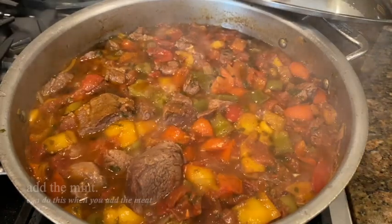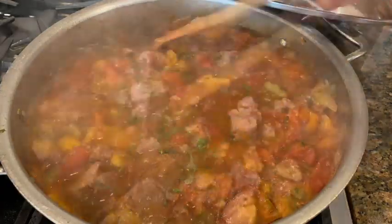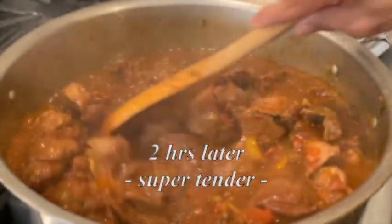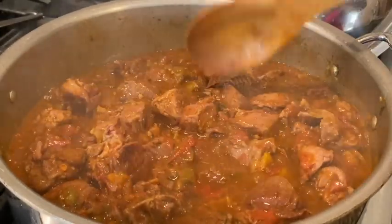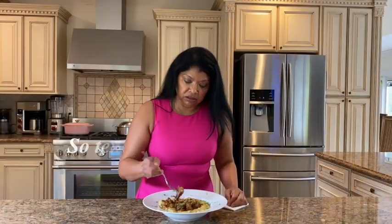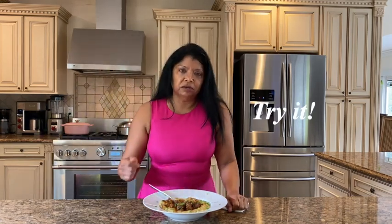It's been cooking for about an hour and I realized I forgot to add my mint, so I'm going to do that now — which is fine. Allow this to cook until the meat is very tender. Wow, how amazing is that! It's thickened nicely the way I like it. This meat is absolutely fork tender, absolutely superb flavor. I do hope you'll take some time to make it and enjoy it as much as we do around here. Until next time, happy cooking!